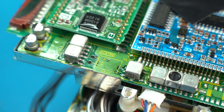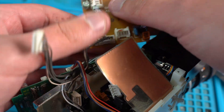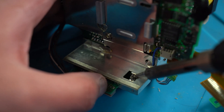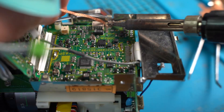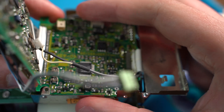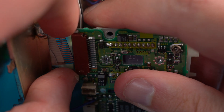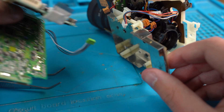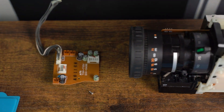With the corrosion now treated, we need to remove each board connected to the lens by removing the ribbon and wired cables, the screws, and desoldering any metal shields connected to the main board or protecting another board. And after a few hours, all the boards are now removed.